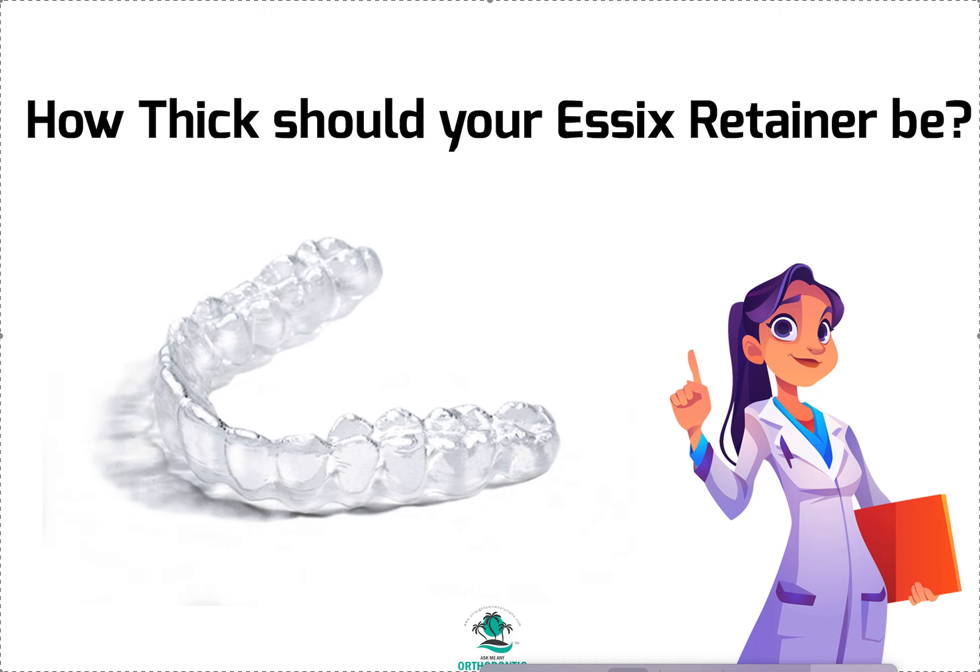A lot of people are asking what material you should make it from. Remember, Essex retainers is a category — it's a brand. Essex is owned by Dentsply. They've been bought out many times — Raintree, I think, was one. But they are now owned by Dentsply. Essex is one brand of clear retainer material or clear O-liner material, depending on the thickness and the biomaterials of how it's made. A traditional Essex retainer, in-house or from a lab, is usually 040. That's in inches, which equals one millimeter in the metric system.